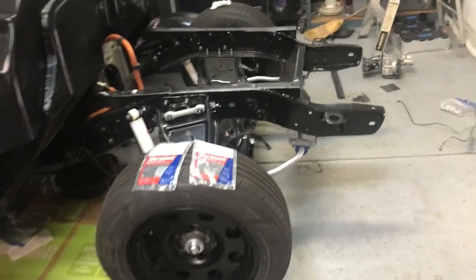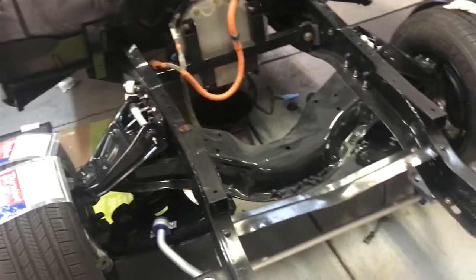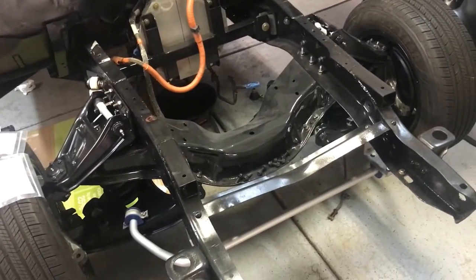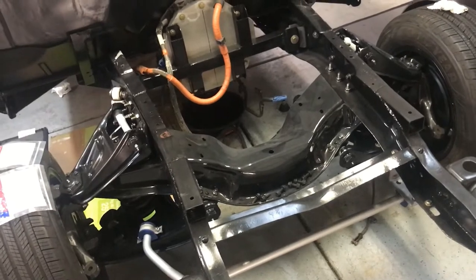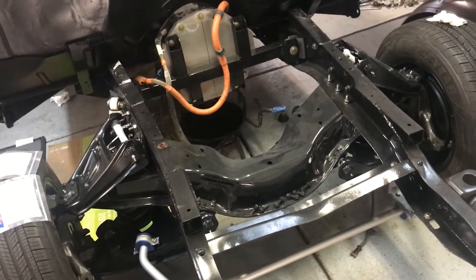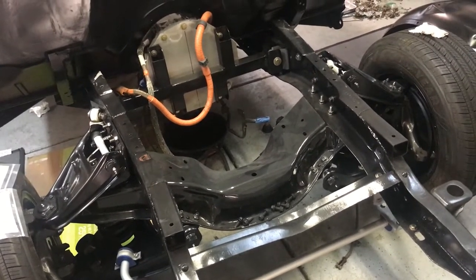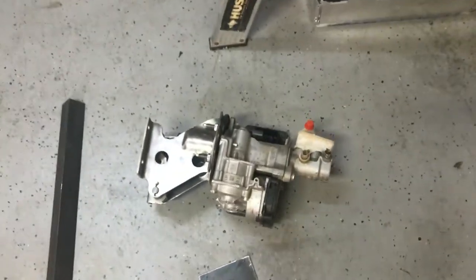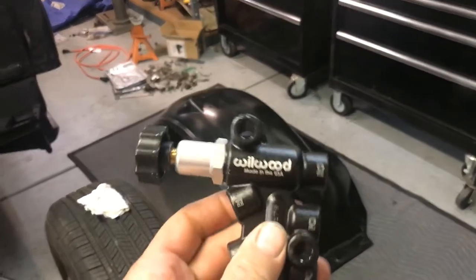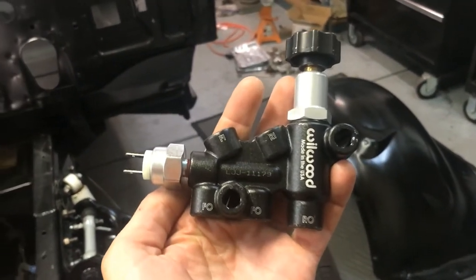I thought about getting one designed for these trucks, because up to 1970 they were drum-drum, but in '71 they went to discs in the front. I could have purchased a '71 proportioning valve, but that was a Chevy-rears-to-Chevy-fronts type of deal using a Chevy brake booster — and here we have that Honda, excuse me, Tesla brake booster. So I went out and bought this Wilwood one because all the cool kids are running them and Fast Mad is using one.